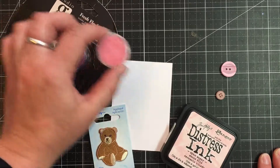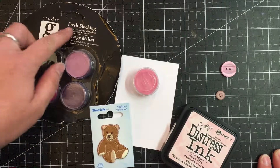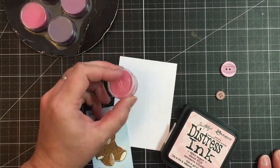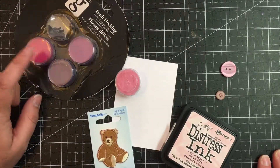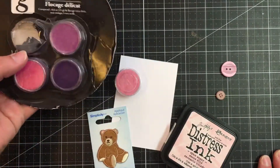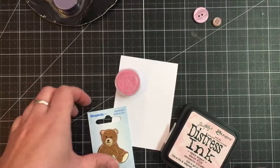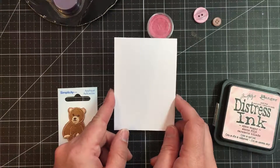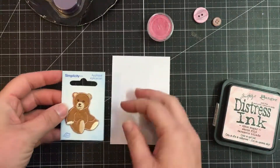What I'm going to be using is this Studio G fresh flocking. We're going to use the pink color they've provided in that pack. We've had this forever — probably from a scrapbooking store that has since closed down, unfortunately. My card is cut down to two and three quarters, and I'll go ahead and leave all the measurements in the description box.